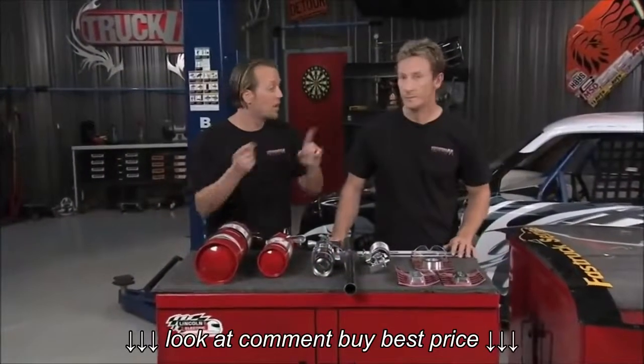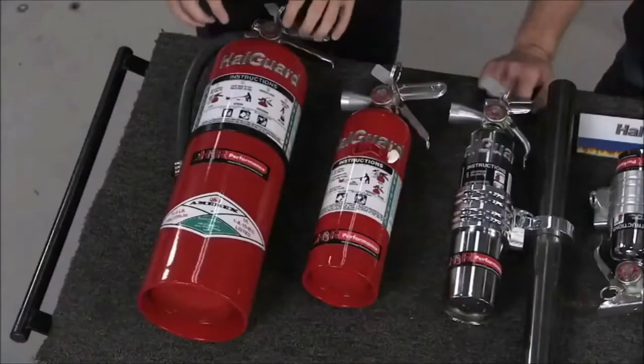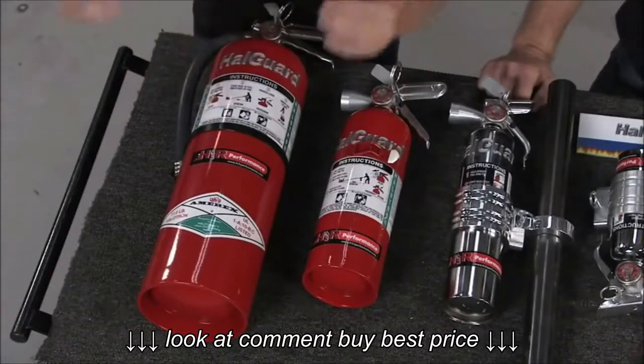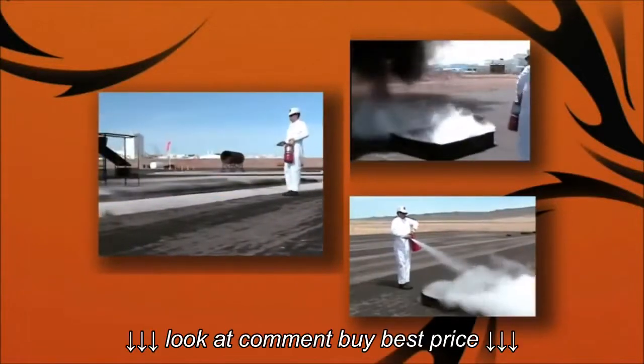Obviously, safety is rule number one. We don't want anything happening to our little buddy here. So we want to load it up with a really good fire extinguisher, and we're going to do that with the Hallgard Performance Fire Extinguishers from H3R Performance. These are loaded with the Halotron, which is a rapidly evaporating fire extinguishing agent and it's liquid.